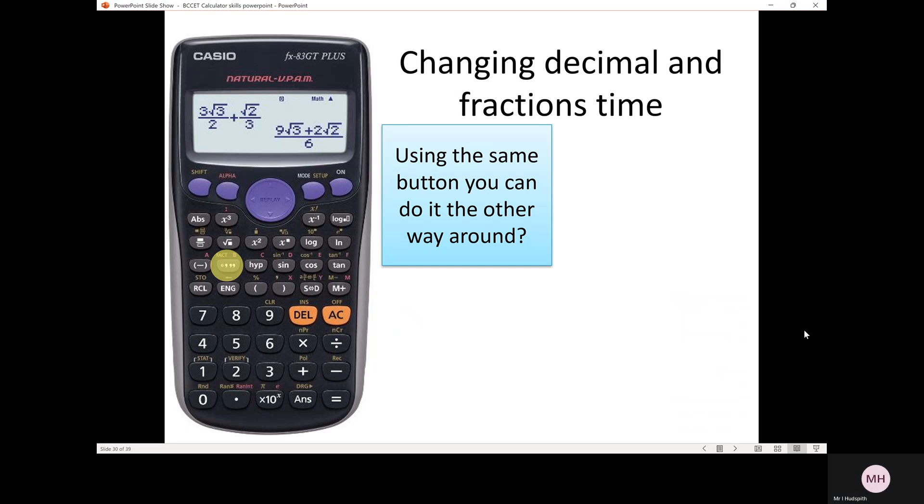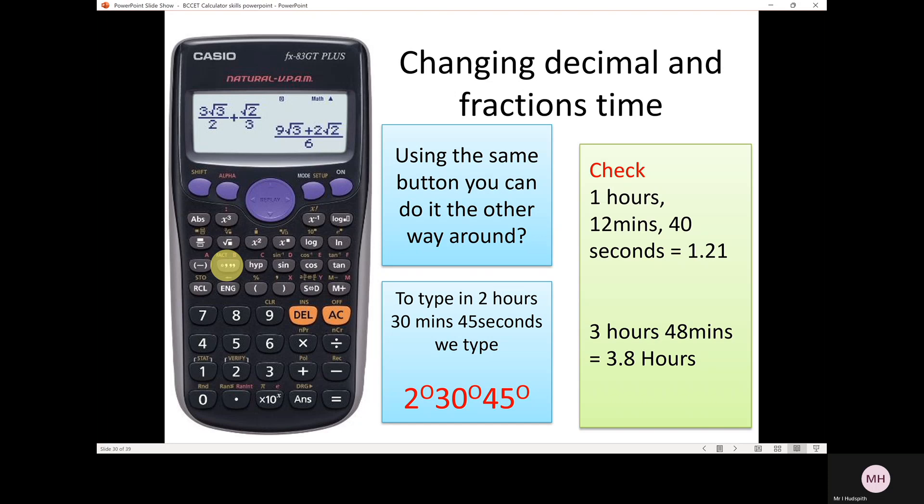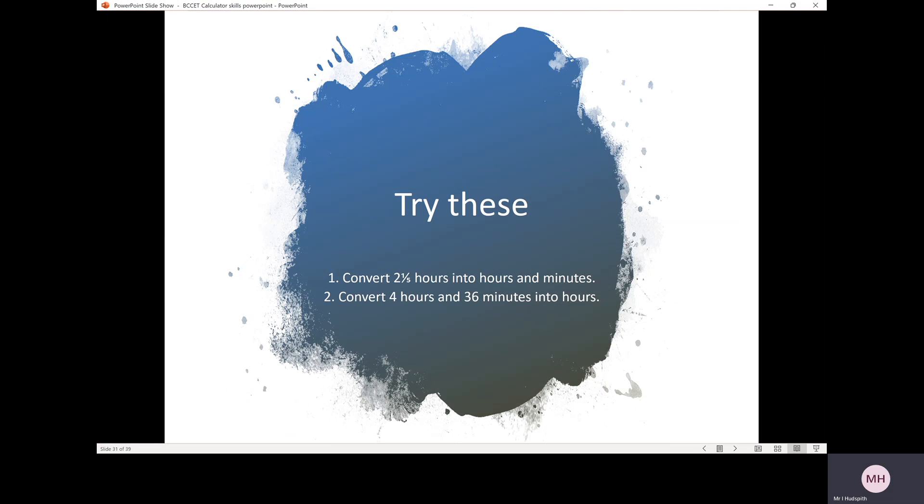To do the reverse — converting hours and minutes back into just hours — type 3, press the hours/minutes/seconds button, then 48, press the hours/minutes/seconds button again, press equals, then press the hours/minutes/seconds button once more, and it changes to 3.8 hours. There are two questions for you to have a go at — one converting from hours into hours and minutes, the second from hours and minutes into just hours. Pause the video and have a go — there are the answers.